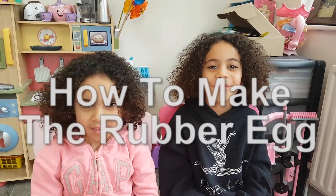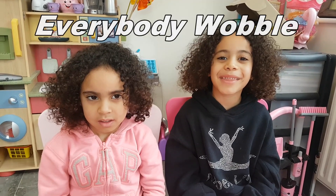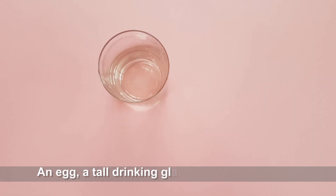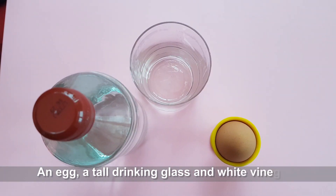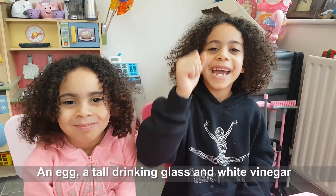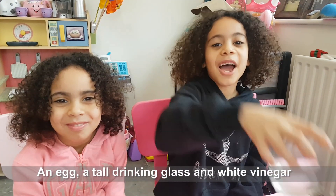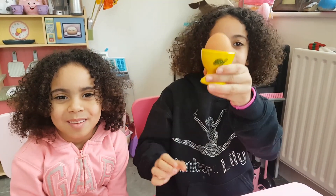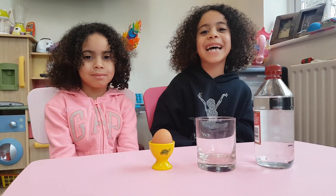Did you know that if you put an egg into a glass, put vinegar on top, and leave it for three days, it will make the egg rubbery? Here's what you're going to need: a glass, an egg, and white vinegar. This is how it works.